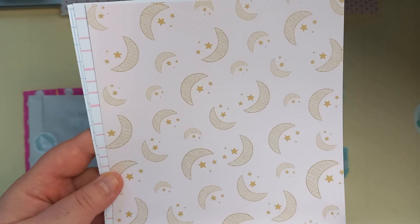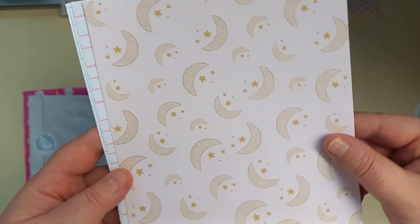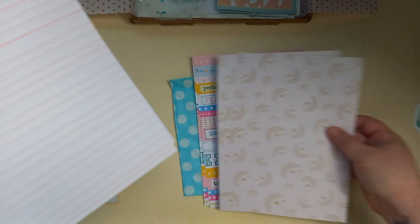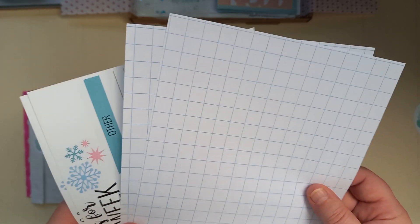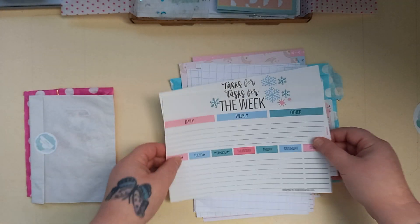This will go really well with the journal that I'm in the middle of making. It was actually these papers that gave me inspiration for the journal I'm making. Two of them. I love this one as well — it's just a nice lined pink paper. Grid paper. Two more of these — that's handy. So that's that.